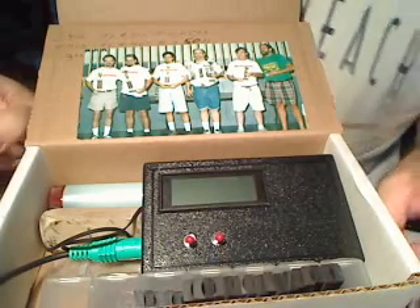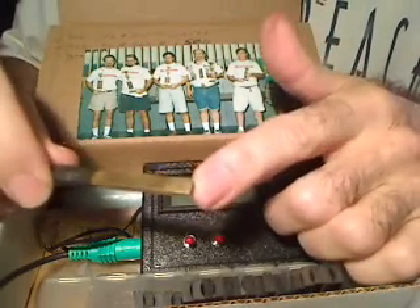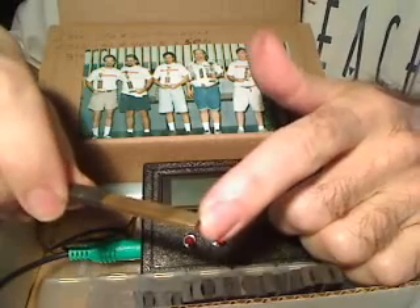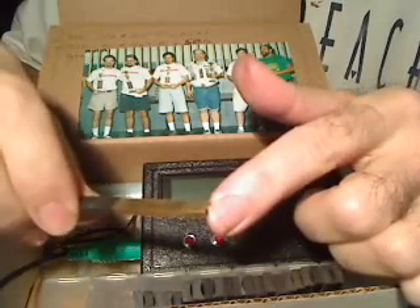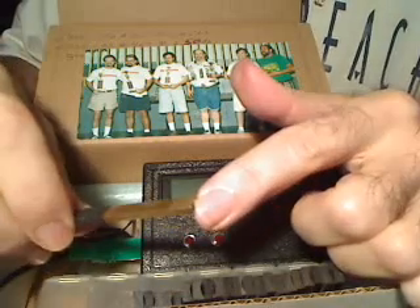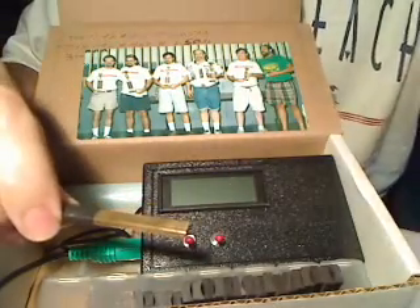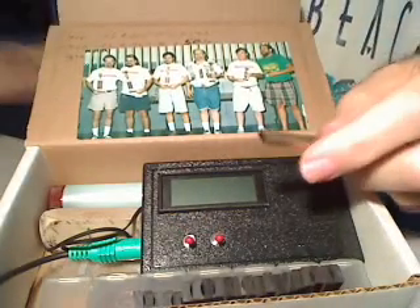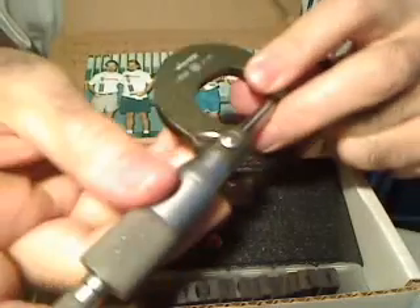We're back for part two. I was discussing the probe and the fact that it's a brass channel encasing the actual sensor. This has begun to get scratched — I haven't been using this meter that long. So if you're concerned that over time that surface will wear down enough to affect your readings, there is a fairly simple solution. Let's take a micrometer — this is a tenths micrometer.